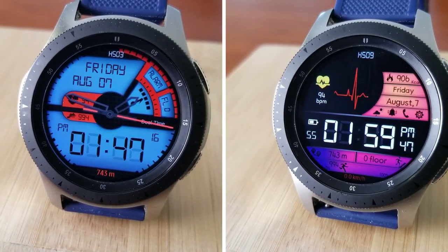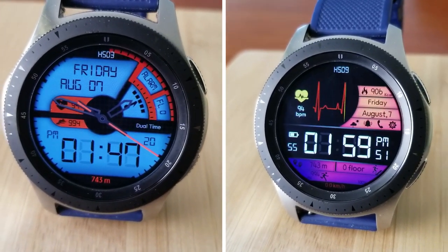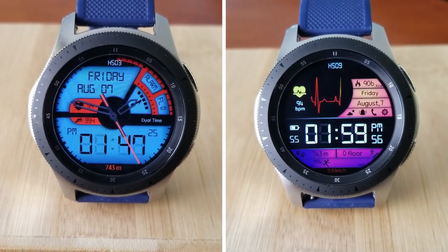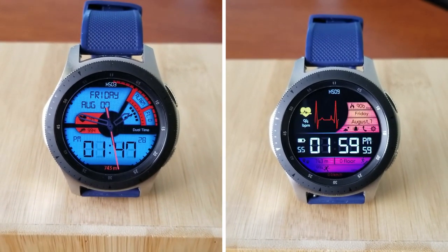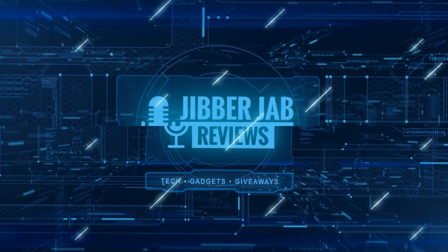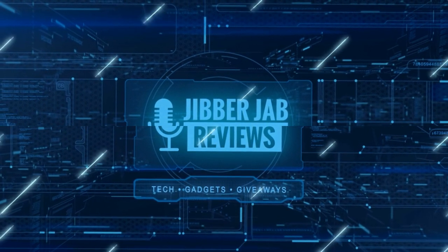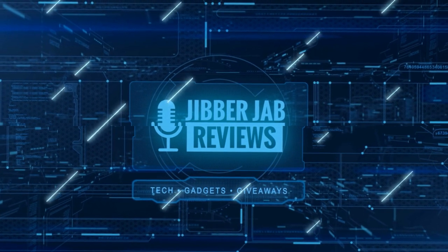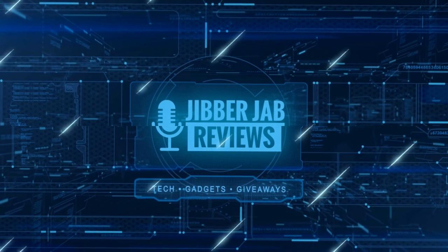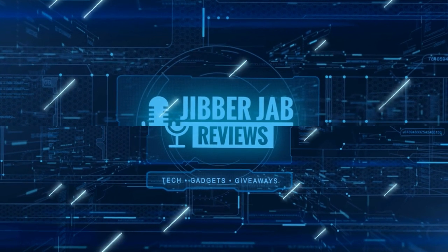Thanks again for supporting the channel — I hope you enjoy the rest of your day. If you liked the review, show some love with a thumbs up, subscribe to the channel, and share the video with your friends. Your support helps me keep the channel going so I can continue to offer discounts, giveaways, and fresh content. I'll see you in the next episode — take care!